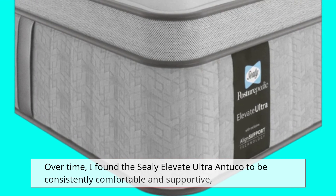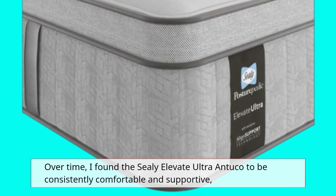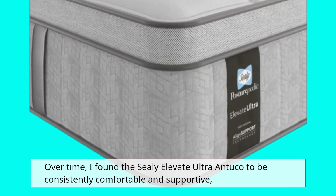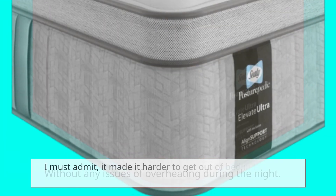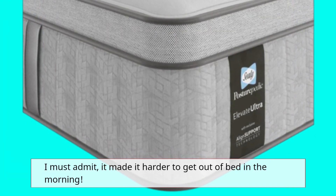Over time, I found the Sealy Elevate Ultra Antuco to be consistently comfortable and supportive, without any issues of overheating during the night. I must admit, it made it harder to get out of bed in the morning.